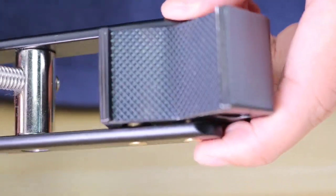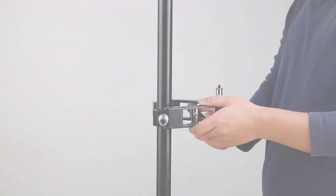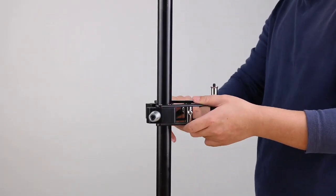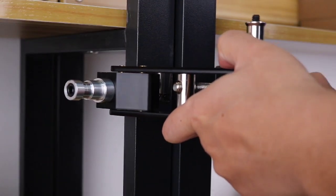The double honeycomb non-slip design at the opening firmly grasps smooth surfaces. Therefore, it can be applied not only to smooth handles but also to thick wood, helping you save space.